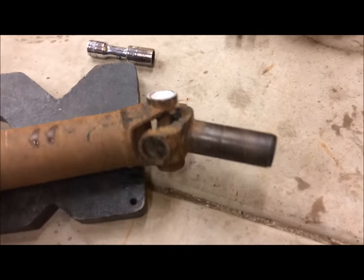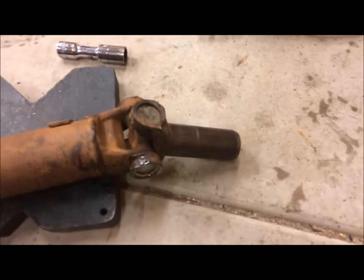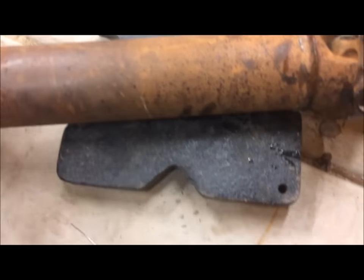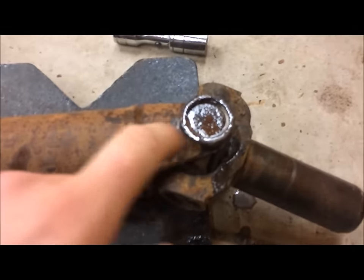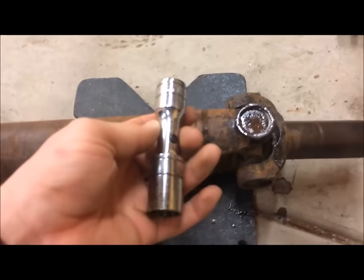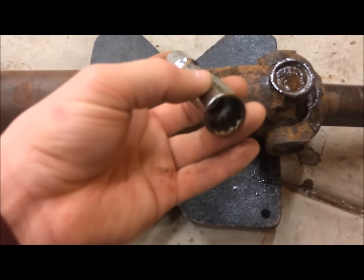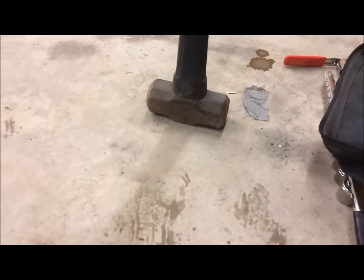First thing — just because these are so old and they've been in there a while, and this driveshaft sat outside for about 15 years — I'm just going to put some penetrating oil on it. Then basically what I'm using is something from the jack press just to support it without blocking the hole, because I'm punching the U-joint through the other side. I'm taking an 18mm socket with a small extension.